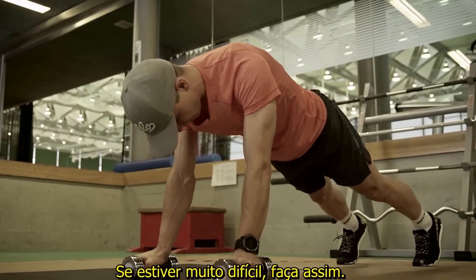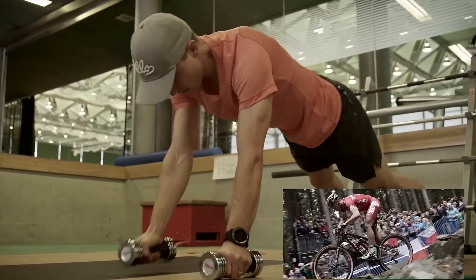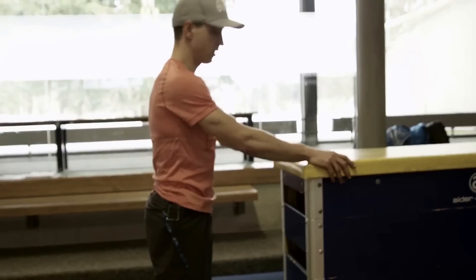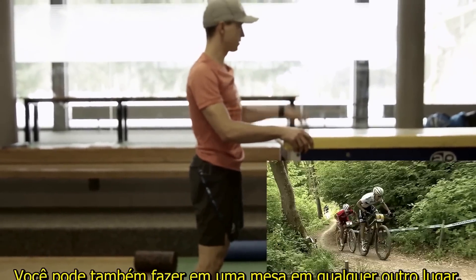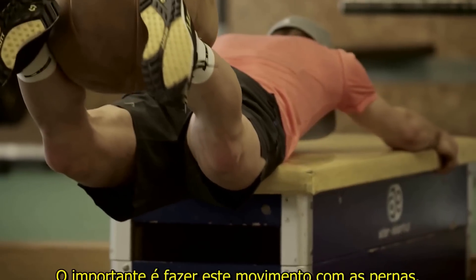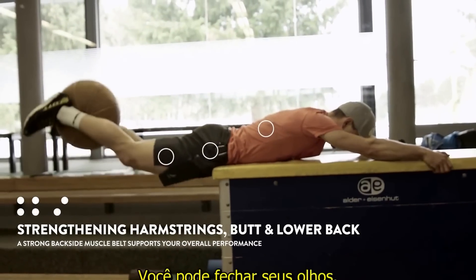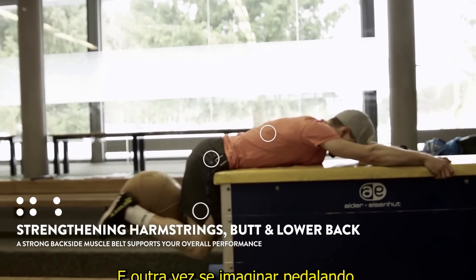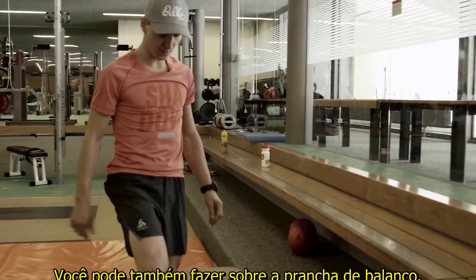If this is too hard and you have one of those benches, you can also do it on a table — really anywhere. Really important: make a nice movement. You can close your eyes. You can also imagine you're riding. For legs recovery, you can also do this on a balance board.